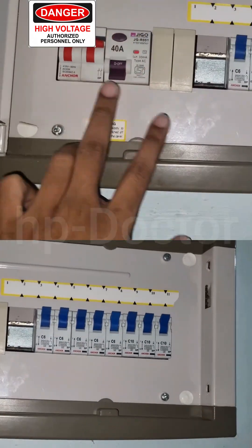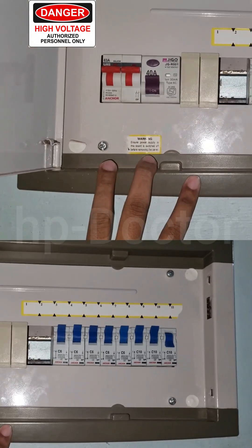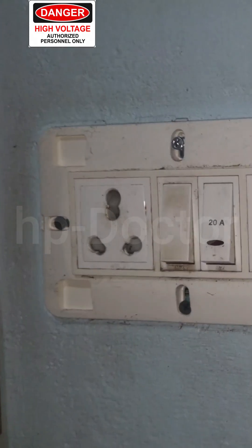Hi everyone. Today I came across a tricky electrical issue. My friend called me to share his problem — they were experiencing frequent power supply issues, I mean power supply failures.